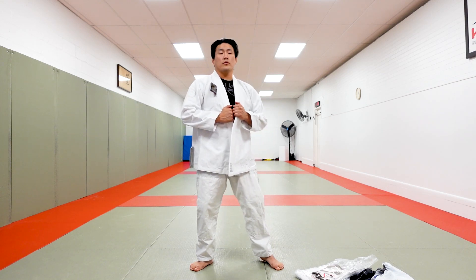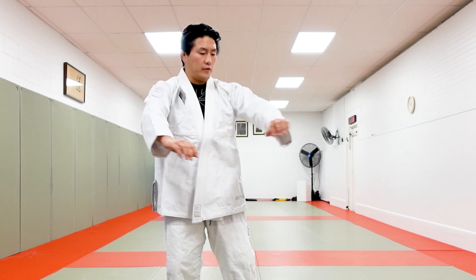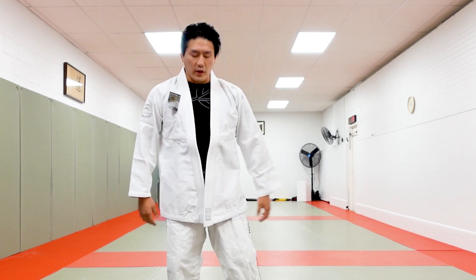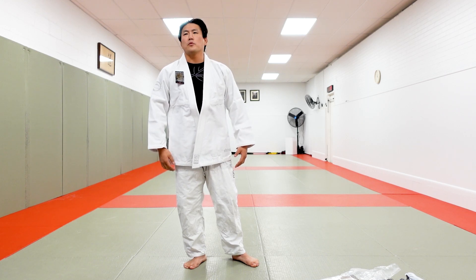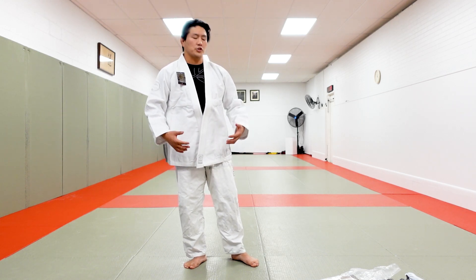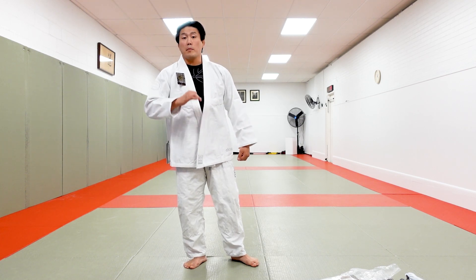I'm not really competing anymore so comfort and preference kind of takes precedent over whether I buy IJF approved gear or not. Anyway, this is sort of one of my new favorites now — it fits really well, I love the cut of it, I love the look of it. It's subtle — with some BJJ gis you have so many patches and it looks too flashy, but this gi is very very subtle, so I'm a big fan of this.